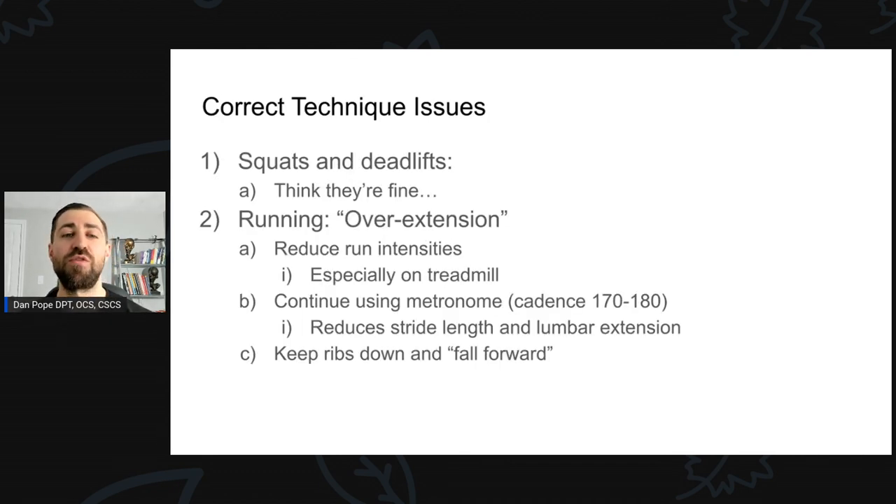Step number three: correct technique issues. For me, I've been squatting and deadlifting since I was about 12 years old — I'm 36 now — so you'd think I would have this down at this point. And generally speaking, I think I do.